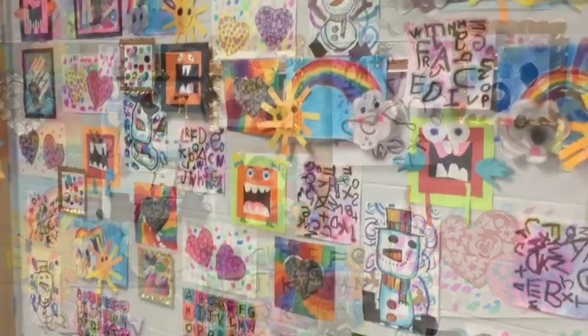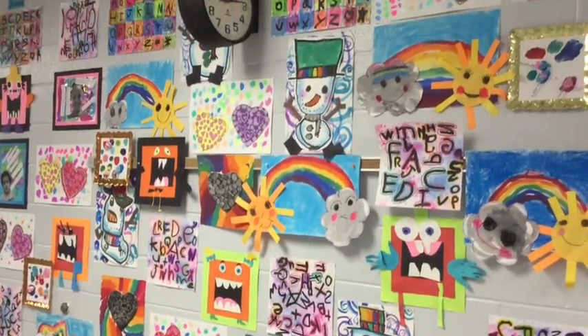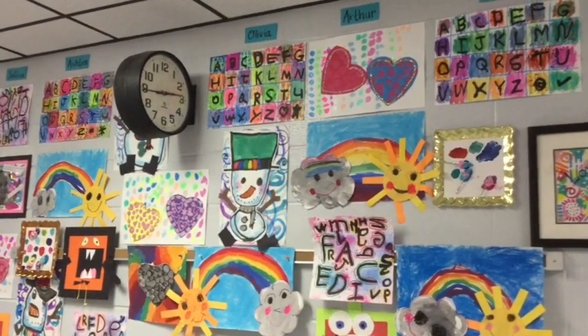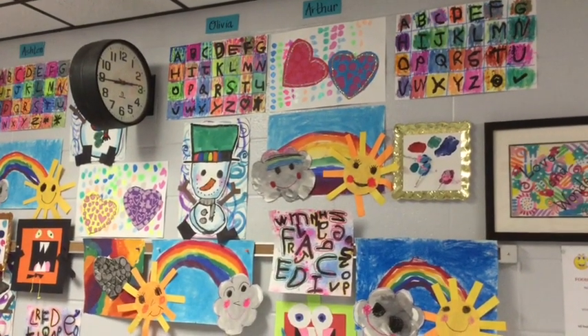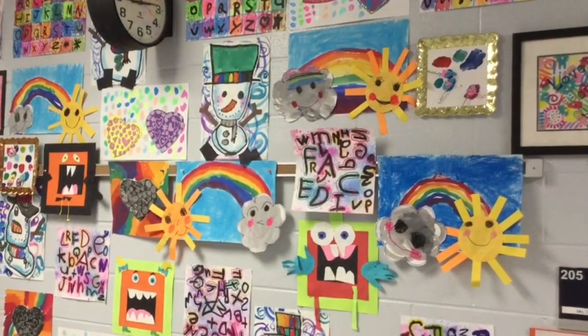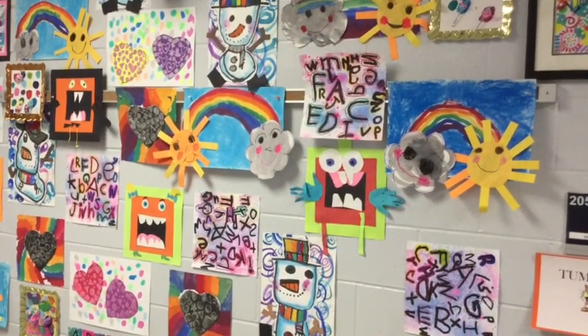If you're curious about any of these kindergarten lessons — this is still kindergarten that you're looking at — all of these lessons, many of them with video created for kids by me, can be found on my YouTube channel. Feel free to use them.